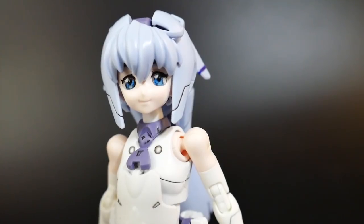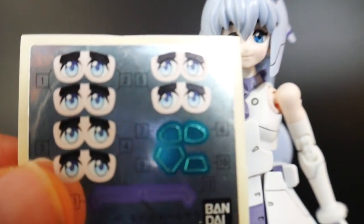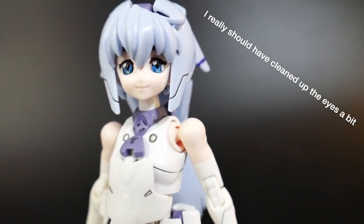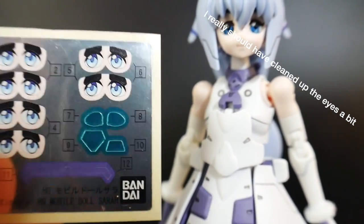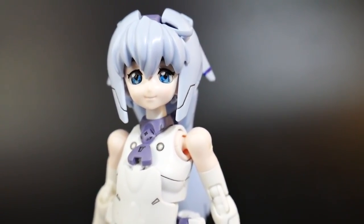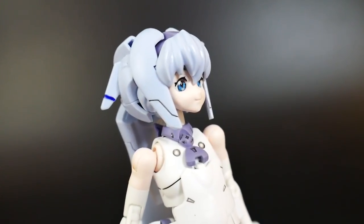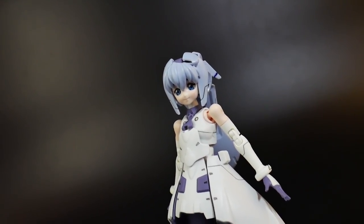I decided to paint the eyes on mine. Here's what the eyes look like as stickers, and then comparing to the painted version — it's fairly similar, but I really prefer the painted look over stickers; I think they would have stuck out like a sore thumb. So I painted the eyebrows, the little eyelashes, and the eyes themselves, and I think it came out okay. I also painted the little purple strips on the hair and the back green sensor.